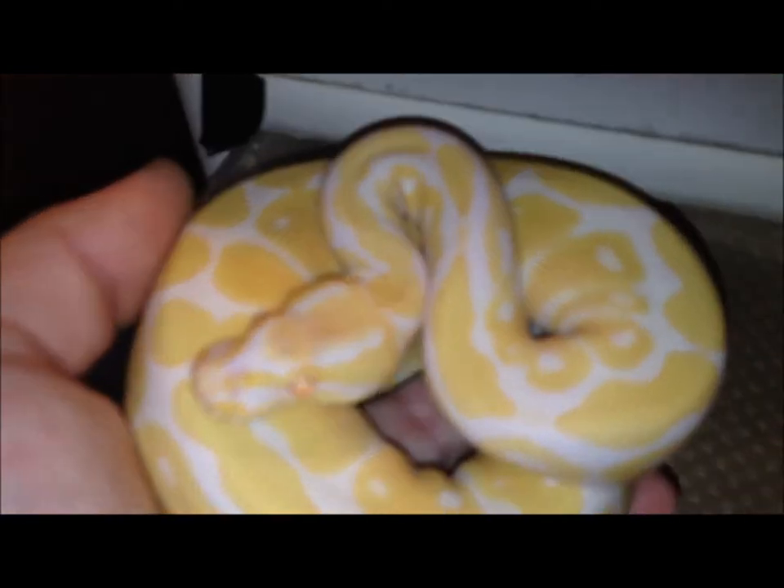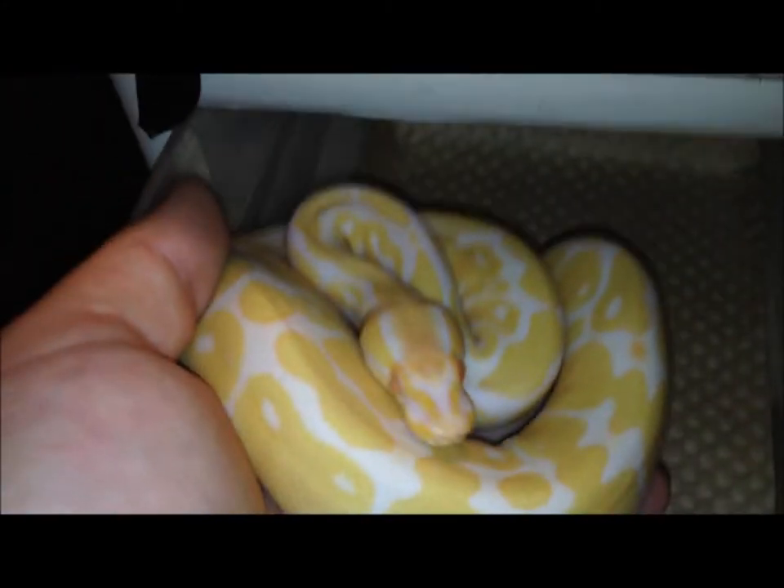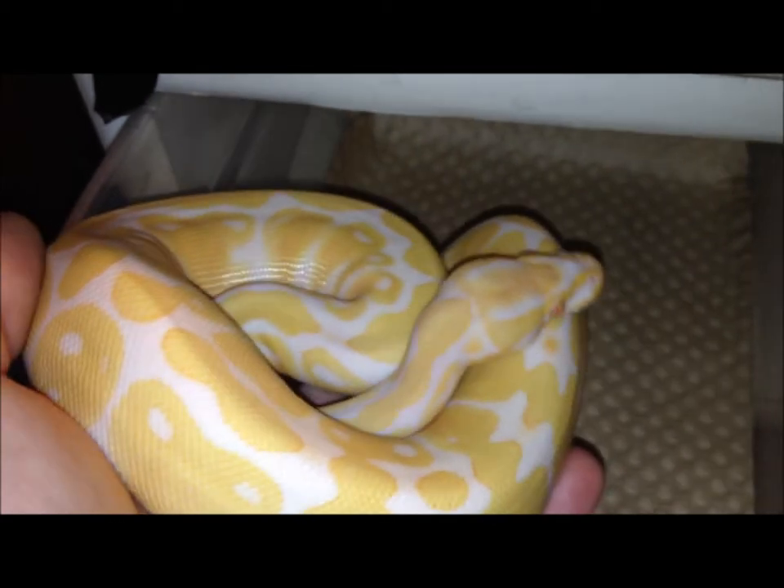So I'll just breed son back to mom, and then I'll produce whatever I breed. Say bumblebee — I can make albino bumblebees, spiders, or pastels. Really good morph just to have. You need an albino in your collection.